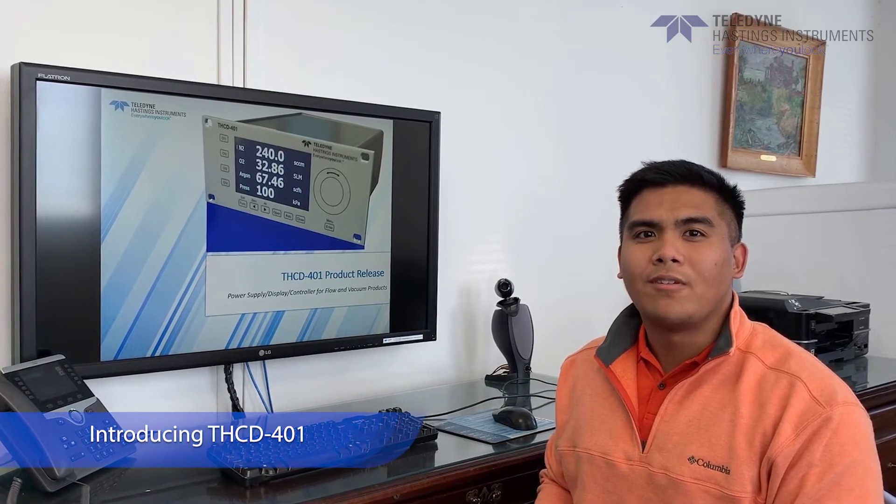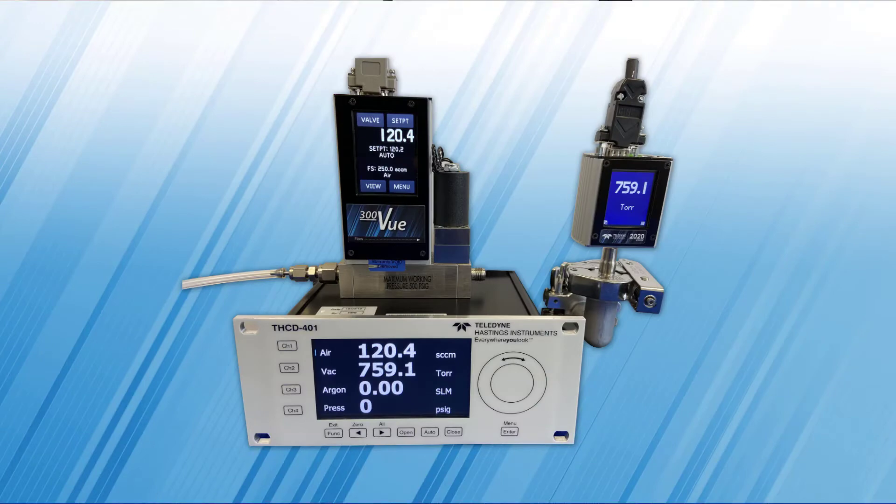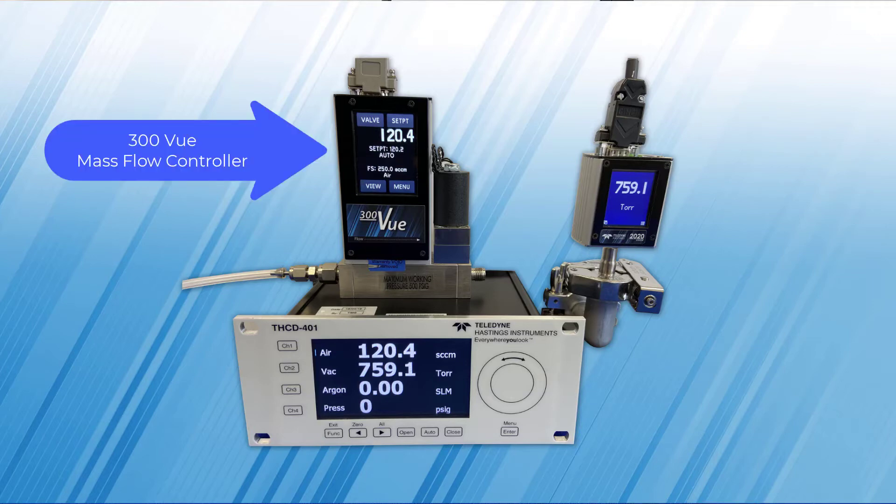The THUD401 is compatible with our mass flow meters, flow controllers, vacuum gauges, and pressure transducers. Here we can see the modernized new look of the THUD401 that we have connected to our Digital 300 View and the HVG 2020B, both of which have touchscreen displays.